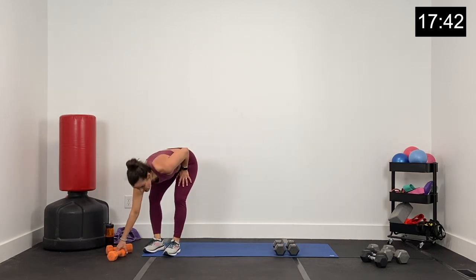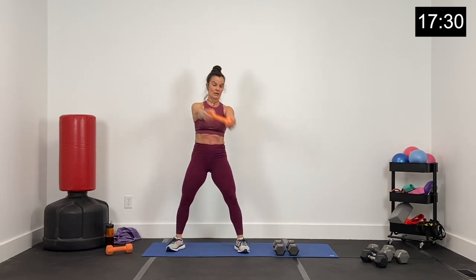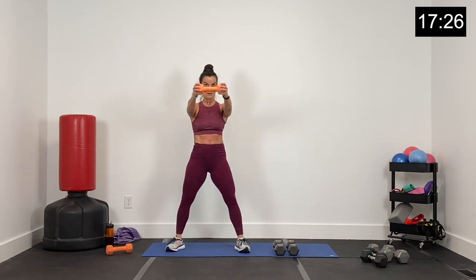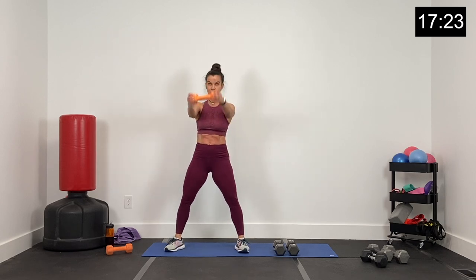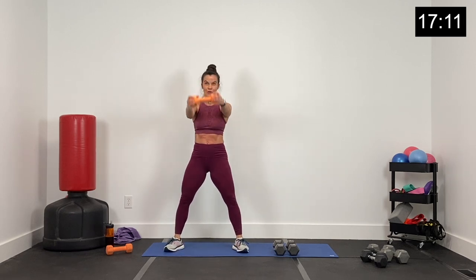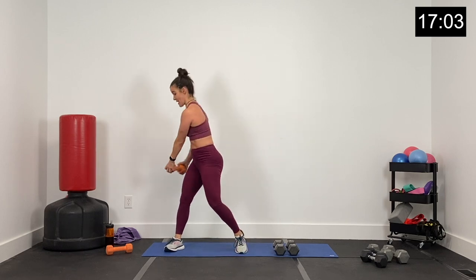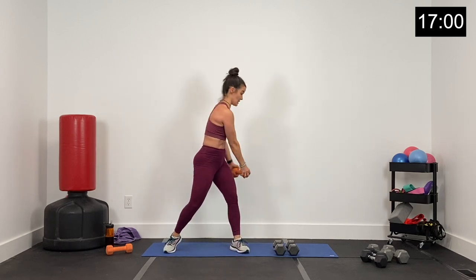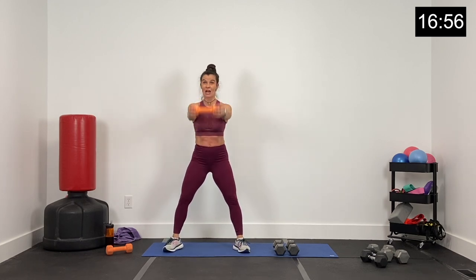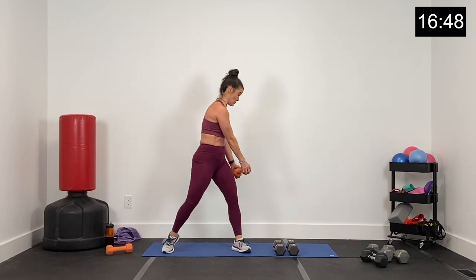Dumbbells down, grab that light dumbbell — I'm using an eight, use whatever you want, you can even use nothing. Big squeeze — swing front raise, half a wood chopper. Half a wood chopper — down and up. Exhale every time that dumbbell comes forward. Find a breathing spot and exhale there. Rotating that upper body — a little rotation, dumbbell down to the side, a little pivot of the opposite knee. Five, four, three, two, and one.